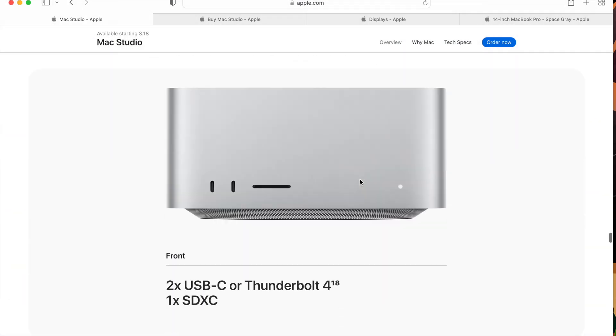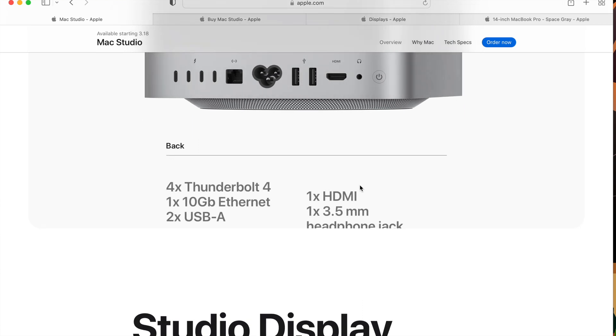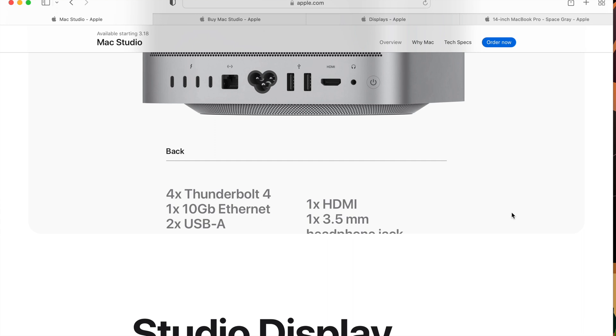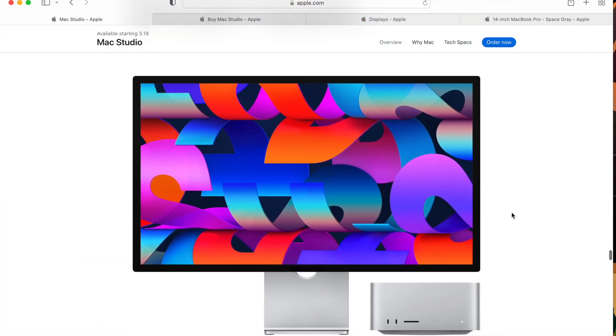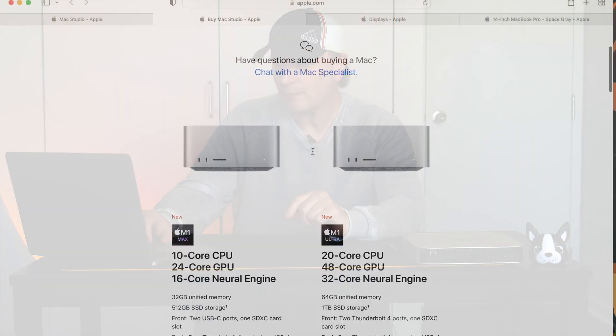Here's the front: two USB-C Thunderbolt 4 ports and one SDXC card slot. On the back, there are four Thunderbolt 4 ports, one 10 gigabit Ethernet, two USB-A ports, one HDMI, and one 3.5mm headphone jack. This is what it looks like next to a monitor — and this is the new monitor that Apple came out with. We'll get into which actual model you should buy.